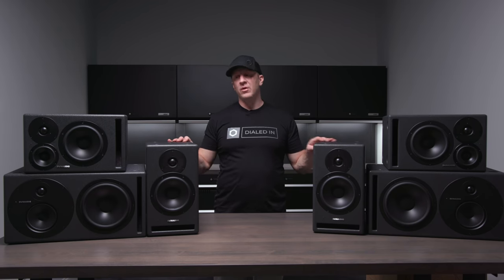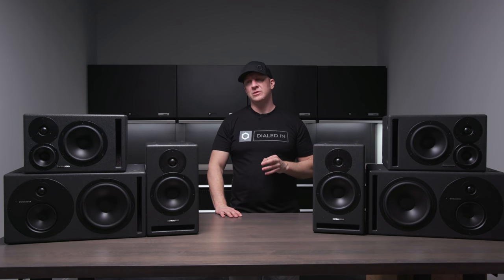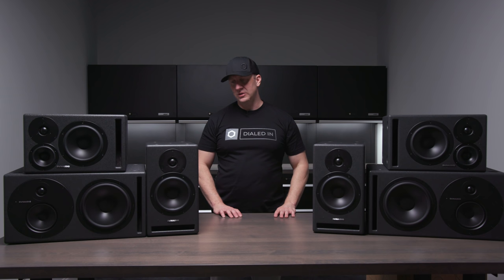Most of us in the garage are listening to background music or music while working on something else, so I would suspect most people are not going to sit between a pair of speakers and listen critically. But because of how they're designed and what they're made to do in a really harsh listening environment with metal cabinets, concrete floors, and cars in the way, the result is insane. The output from these is really, really specific and really, really fantastic.